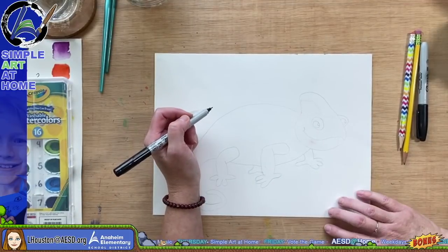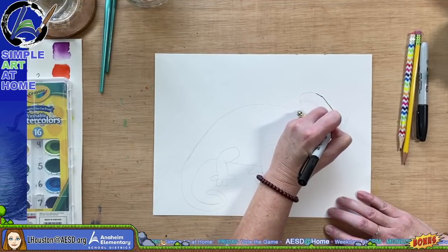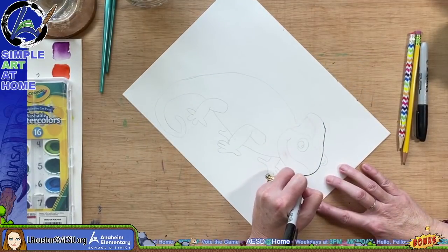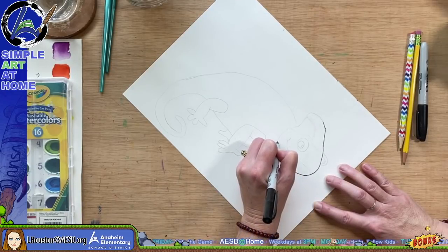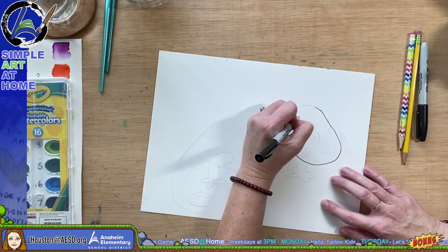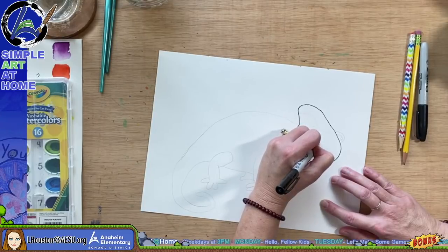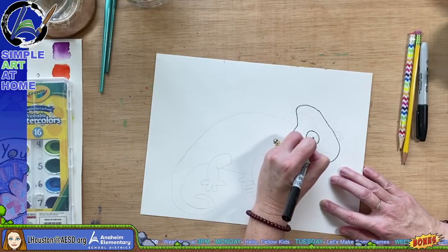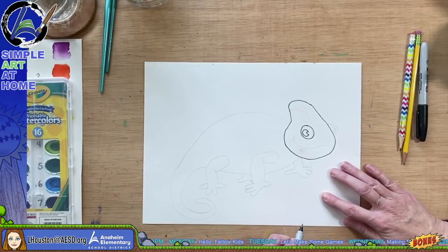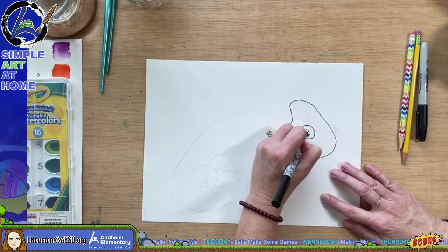I'm going to start with the head of the chameleon and take my pen along this way. Chameleons have a pointed-shaped head. This one's more of a cartoon-style chameleon, but you get the idea. I'm going to put his eye right about here and leave a little moon shape cut out on his eye. I'll color the pupil part all in black.